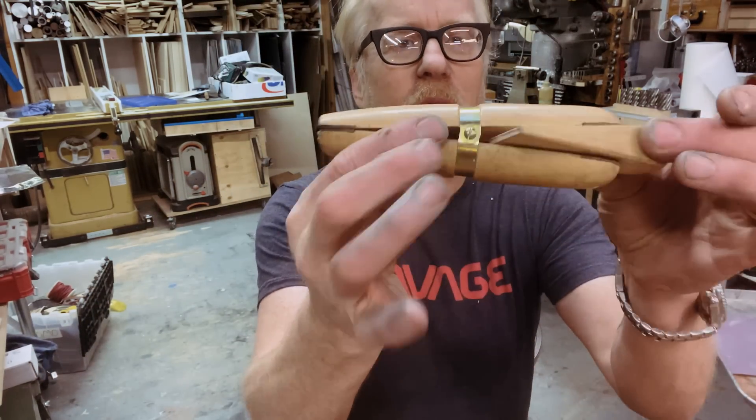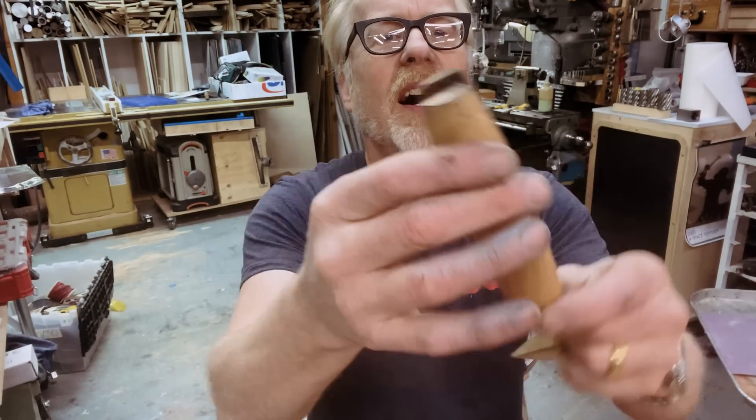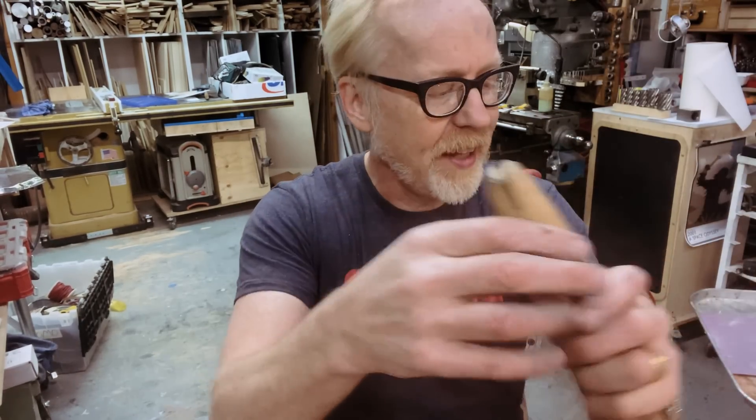Hello, Adam Savage here in my cave — I'm dropping some clamping knowledge today. I've covered all sorts of clamps. I've covered jeweler's clamps like this, flat and round ended jeweler's clamps.